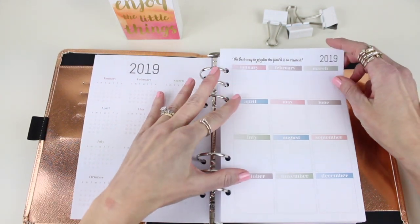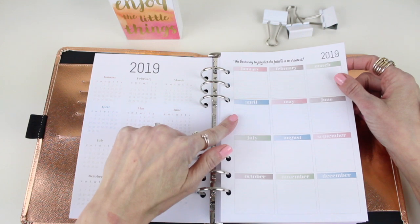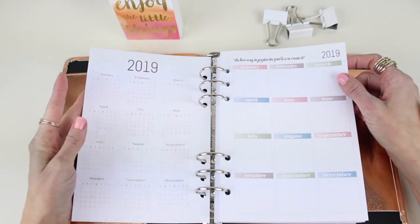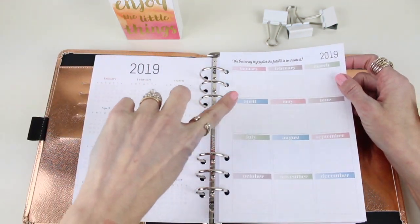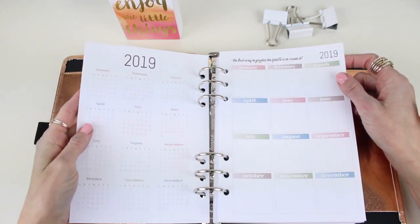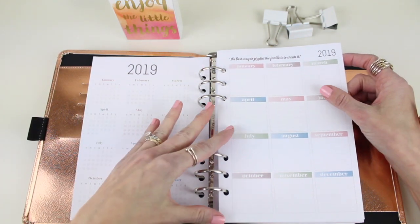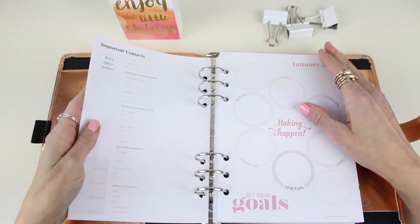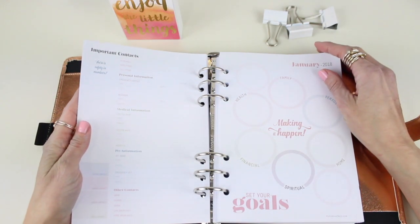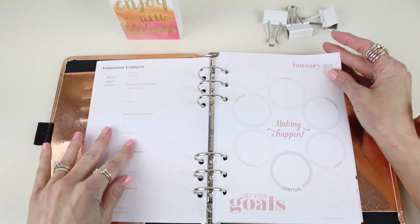We have a 2019 planning calendar which we fell in love with, because for all those times when your dentist says okay, great, see me next year — this is an amazing place to write that down. We know you could put it in your phone, but I don't trust my phone a whole year and a half out and I certainly don't want to miss anything. We also have an important contacts page, because sometimes it's just nice to have everything at your fingertips.